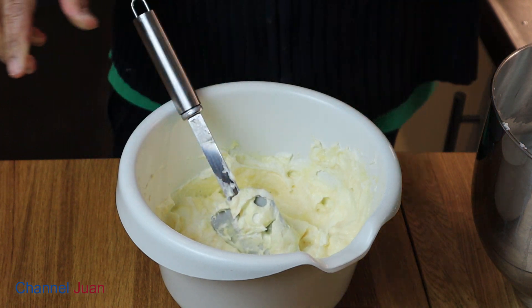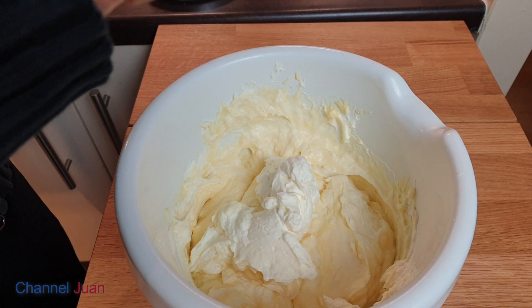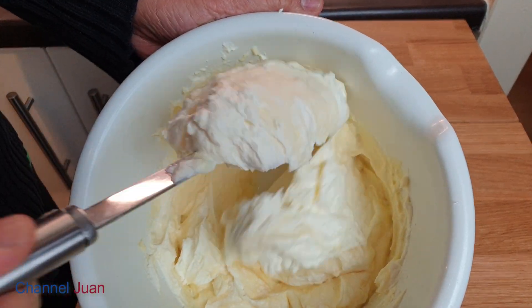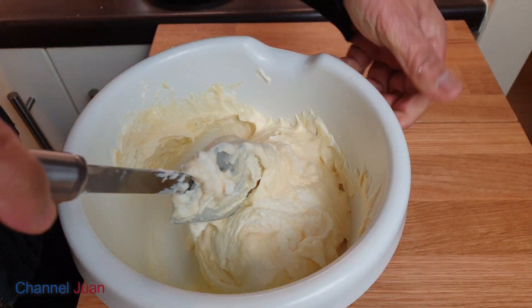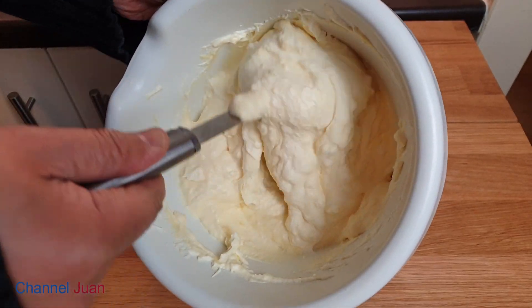Now let us fold the whipped cream into the custard cream in three batches. This is the result after folding all three batches in.